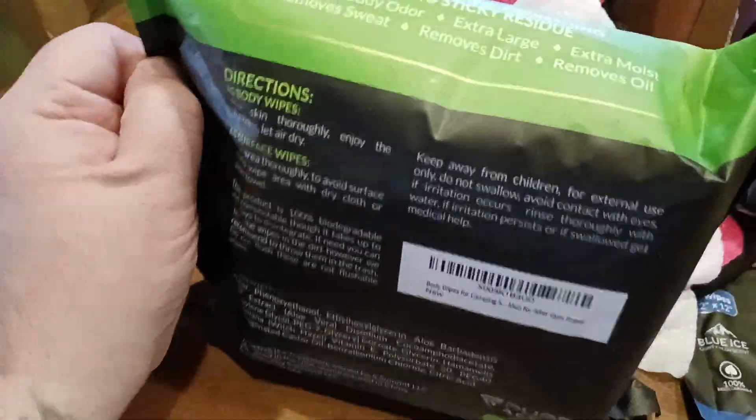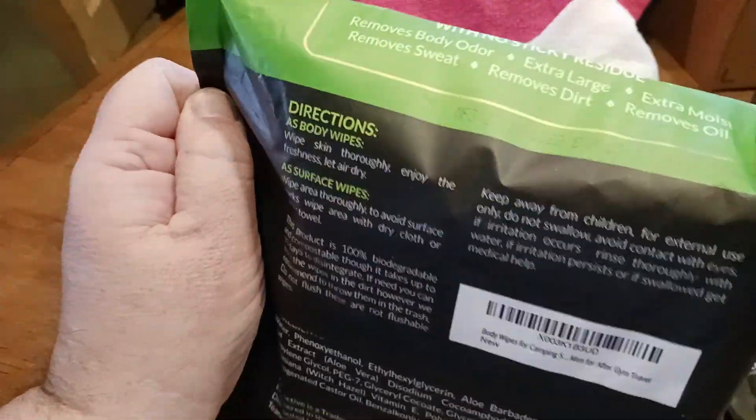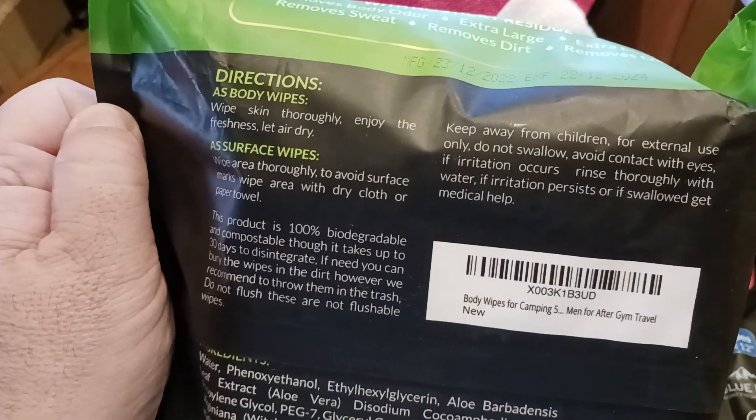Here are the directions — so you can kind of check this out. Wipe skin thoroughly, enjoy the freshness, let yourself air dry.